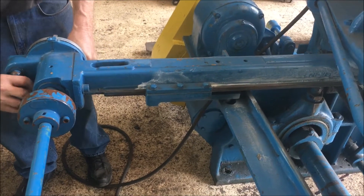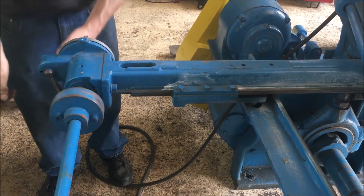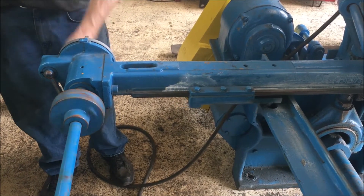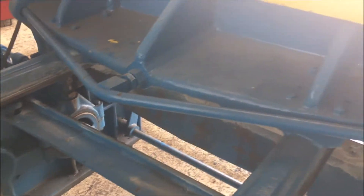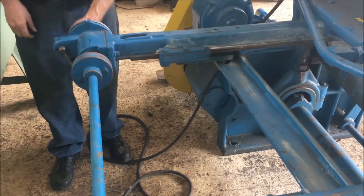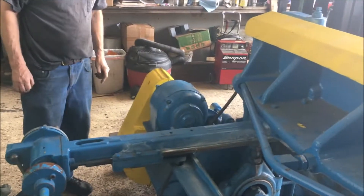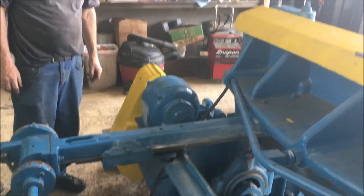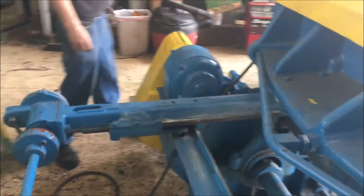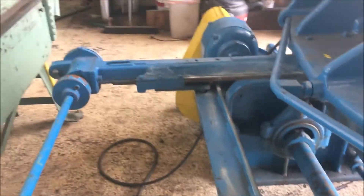It has a clamp on it also — you can clamp this tight here. It goes pretty good. I think it's a 30-inch or 36-inch back gauge. Nice running little shear.